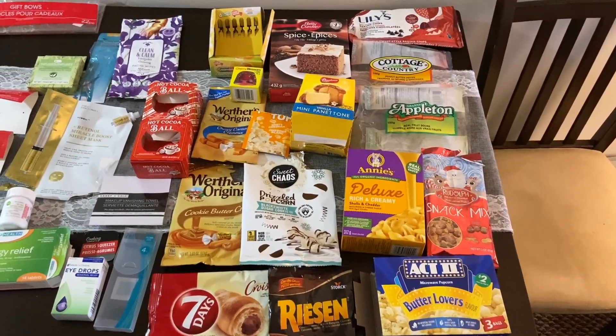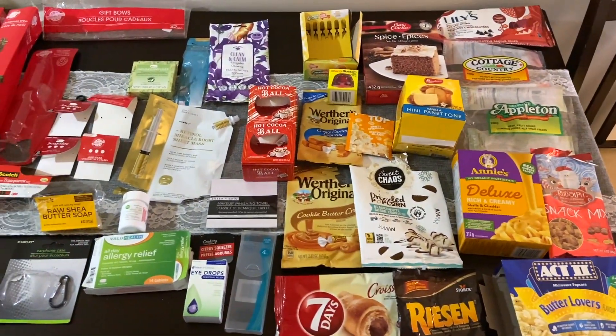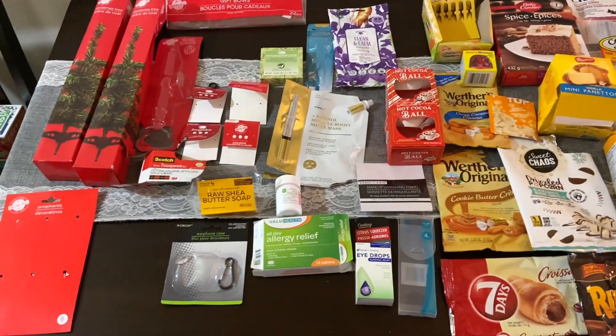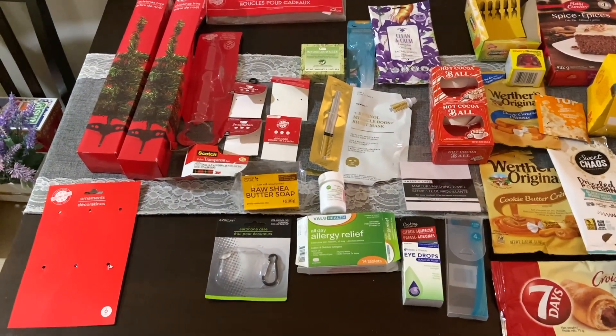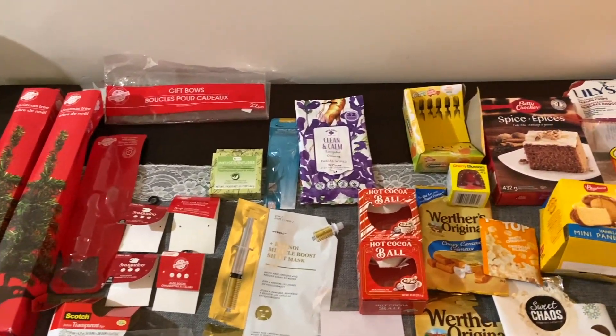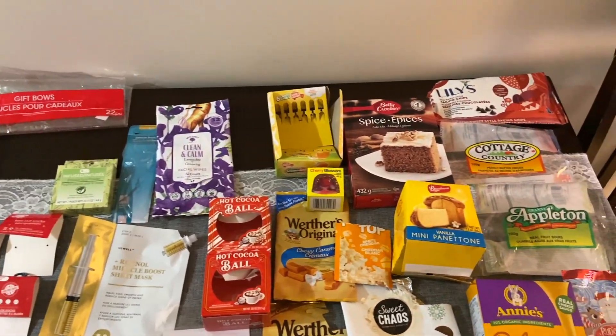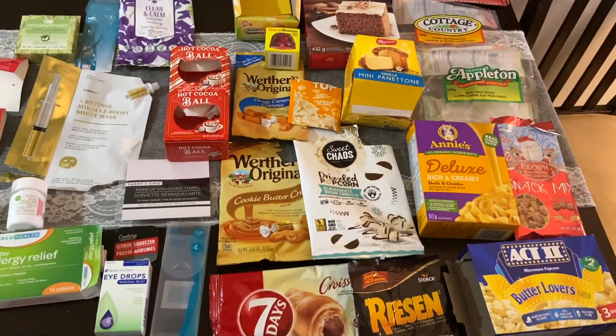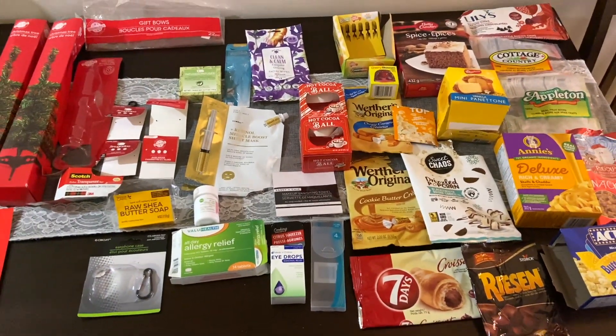Hey you guys, welcome back to my channel. If you are new here, welcome. I hope you stick around; if you're returning, thank you so much for coming back. So as you know if you've watched my videos in the past, after about a month or so I try and go through all the items that I use that I purchased from the Dollar Tree and I let you know if it's worth your $1.50 or if it's not. So let's get right into it.